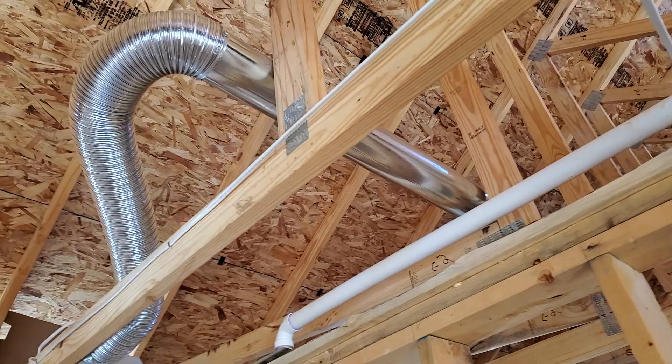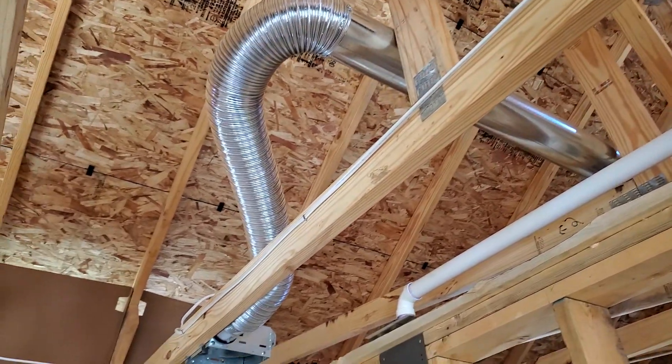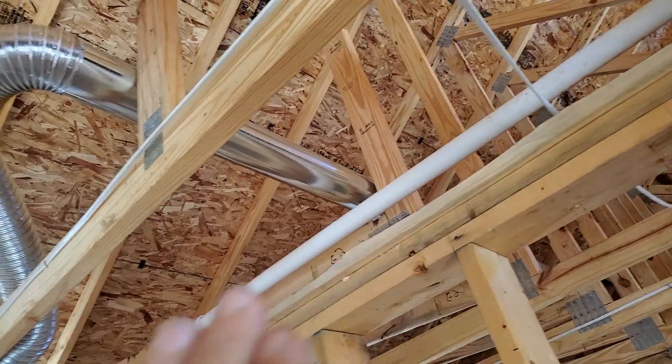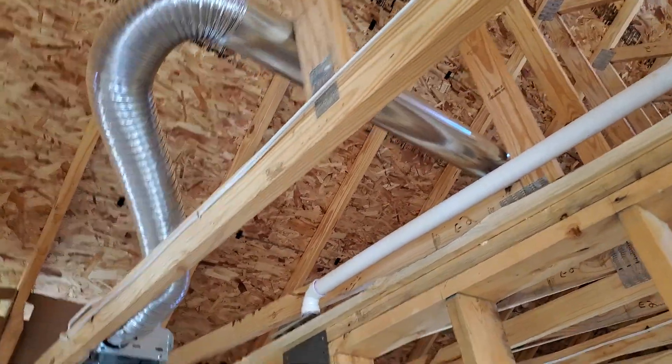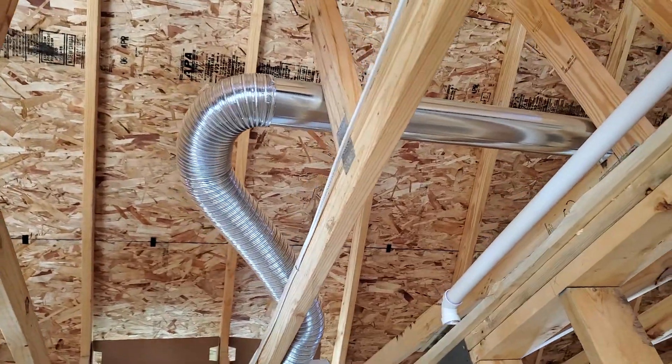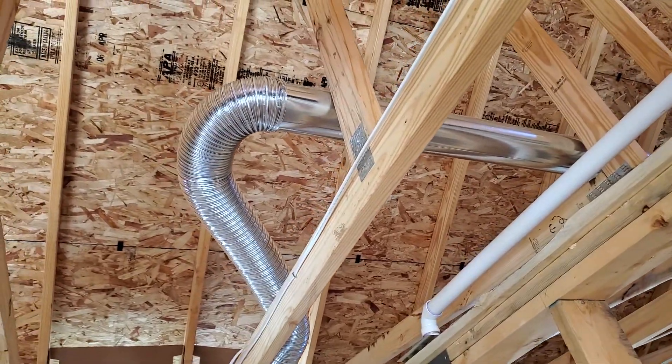By the time this gets filled with insulation and drywall, he'll never see it. This is why people are doing a new construction inspection. Like I said, you could have just brought it from right over here, put it over here, and used a couple of 45s instead of this massive snake mess.